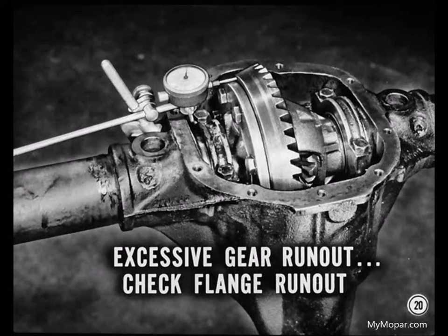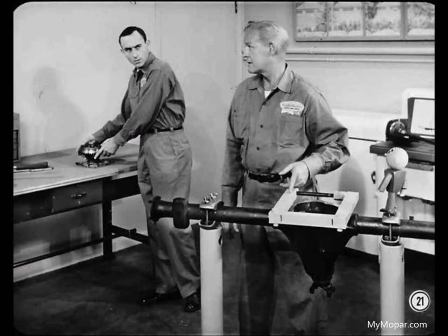If you found excessive ring gear runout, now would be the time to check case flange runout and find out if the trouble was in the ring gear, the case flange, or the attachment of the gear to the flange. If you have to check case flange runout, don't loosen the spreader until after you've removed the ring gear from the differential case and checked the runout. You'll need to have the case spread open to put the differential case back in place with its bearings and spacers to make this measurement.